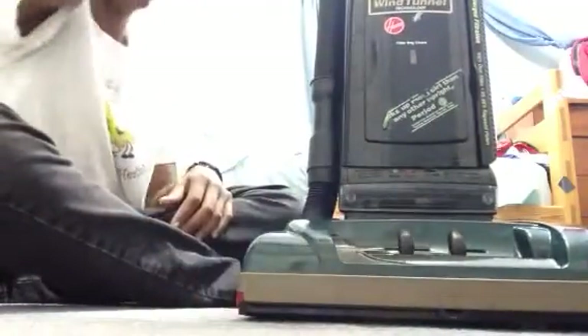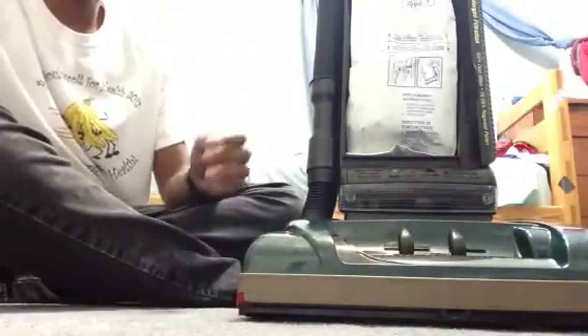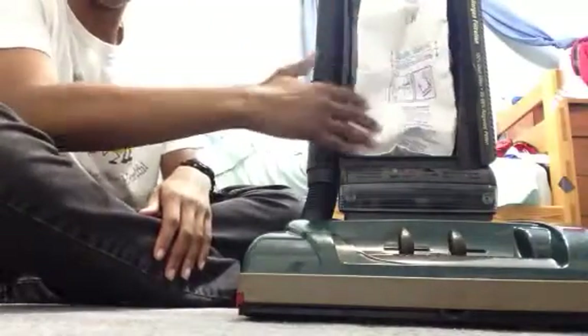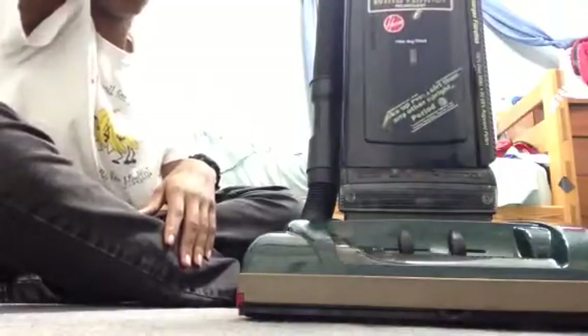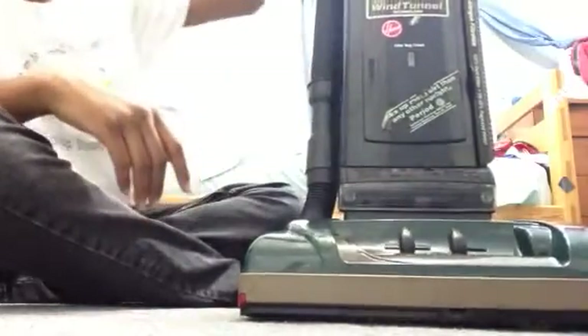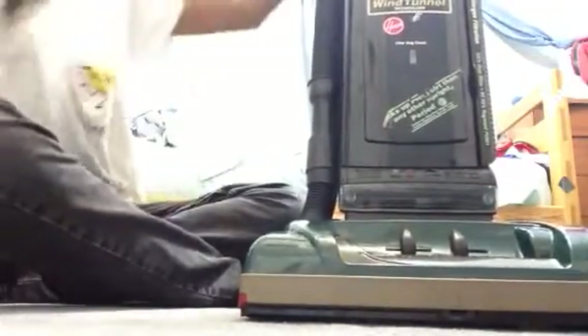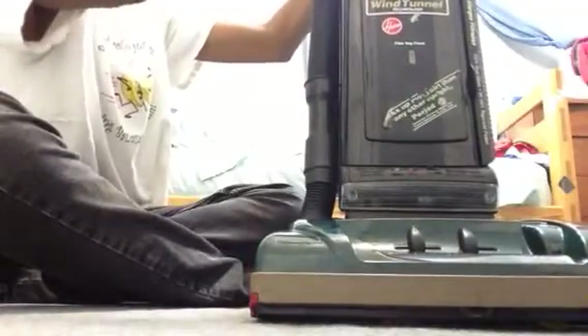I put a new bag in while I serviced it. I also put a scent tablet in to make the vacuum smell good. You've got your attachments — the telescopic ones — and your furniture nozzle.